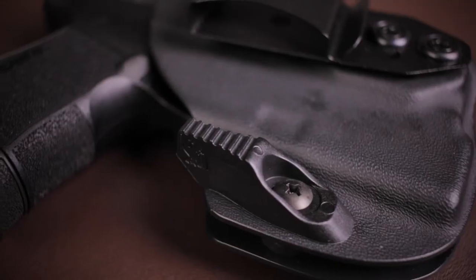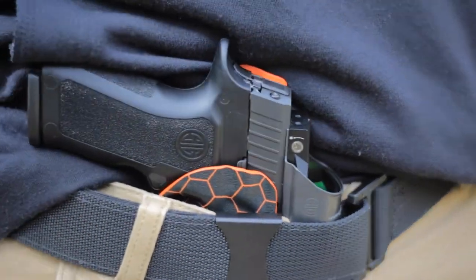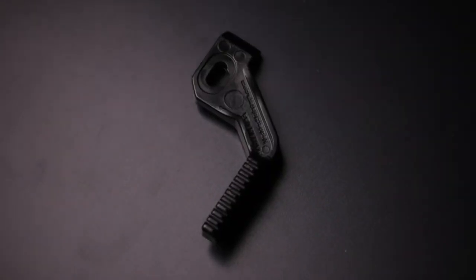Do I need a Holster Claw? While you don't need a Holster Claw, you'll see a lot of benefits in wearing one. It's very comfortable, even sometimes worn without a claw, because of how it helps reduce the weight of your gun. The Holster Claw is very strong as well, being made from a composite polymer with a two-part resin — our claw is built tough.